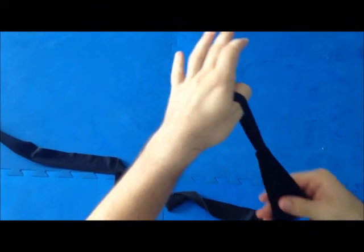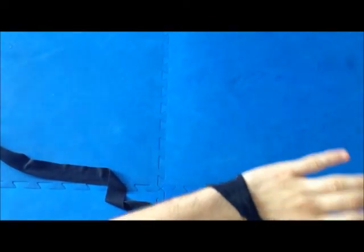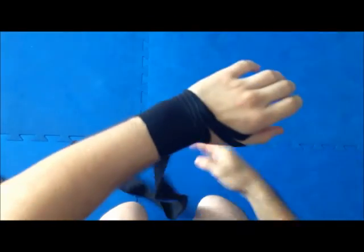Wrap your hands. Take the D-loop, make sure the right side is going down. Go 1, 2, 3 around the wrist.